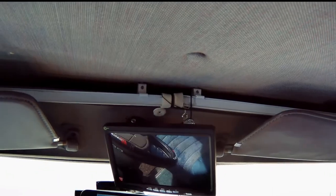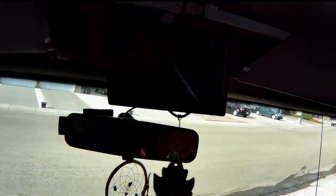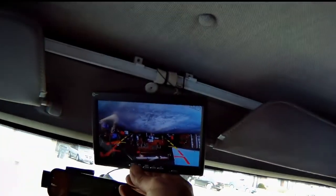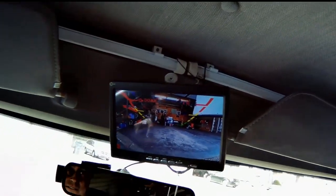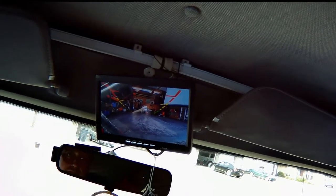All right, the power is all hooked up, ready to go. Let's just see if this thing is going to work. It works, but it's upside down. We just got to — there you go, right side up. But what about these things — is that supposed to be way up there like that, or is that upside down?